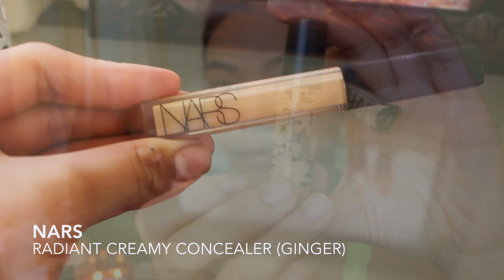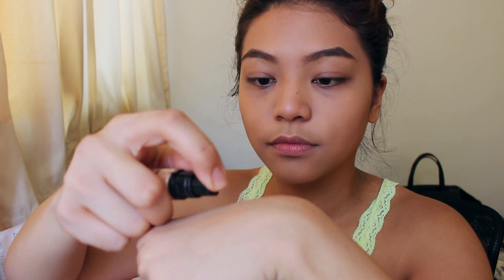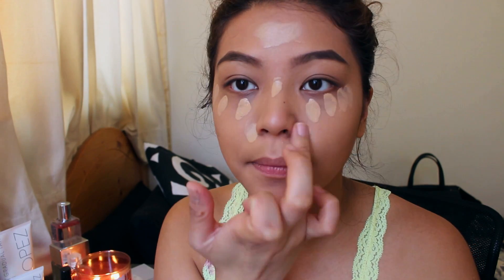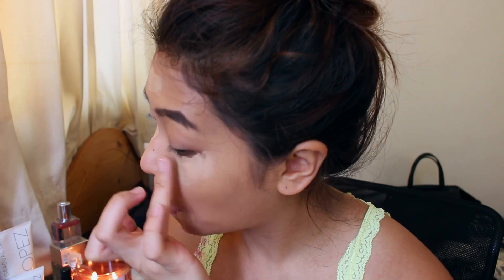Now that my eyebrows are filled in, onto my favorite part of my routine — concealing. I'm gonna start off by using my MAC Pro Longwear concealer, followed by this NARS one which I'm currently testing out. I'm gonna start by putting this on the back of my hands, using my ring finger to warm it up, and dotting it underneath my eyes, around my nose, around my mouth, on my chin, and my forehead. You're gonna want to pat this oh so slightly underneath your eyes. Try to avoid using swiping motions because you're just gonna end up swiping all the product away. So keep blending it and blending it.